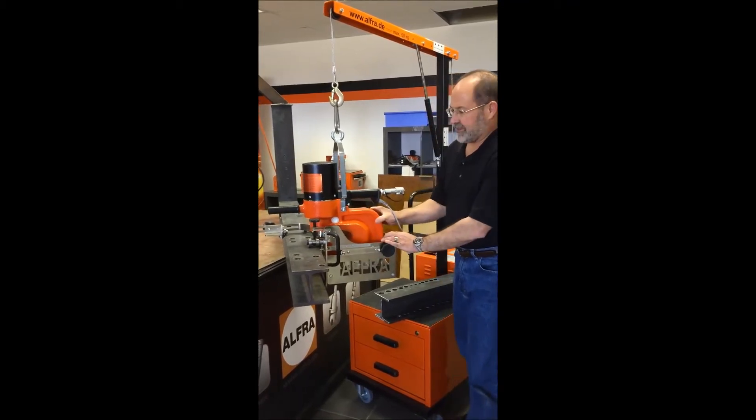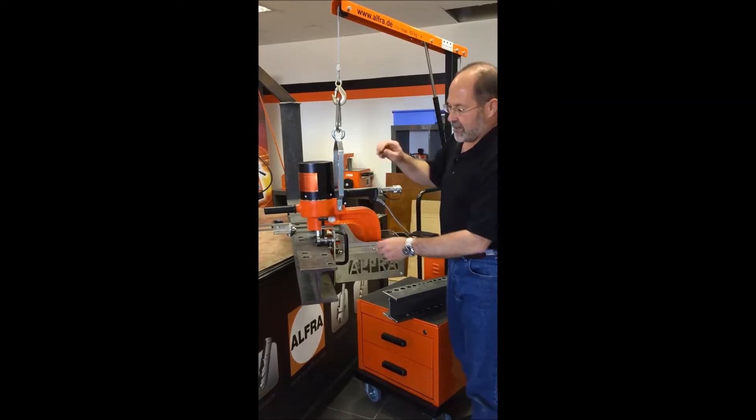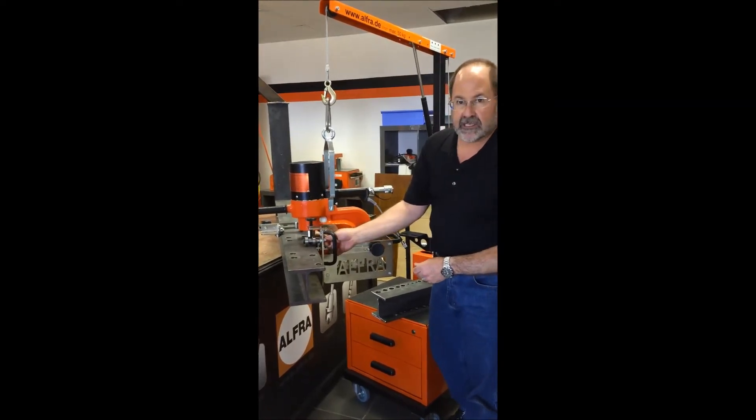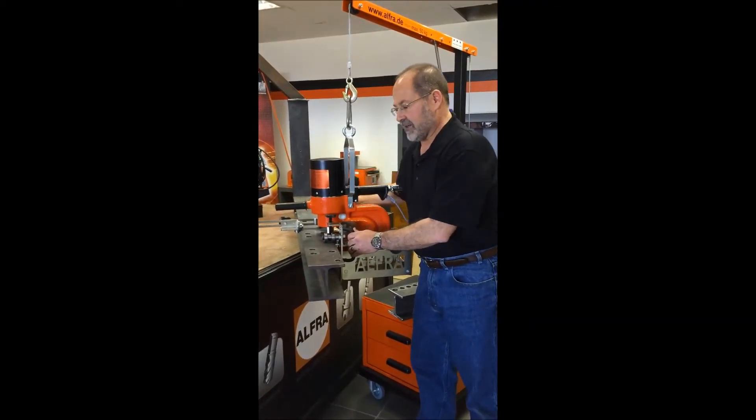You've got adjustments for depth to control how deep into the H's you're punching. You've got controls for thickness — simply take a wrench and adjust these ball bearings. You've got a control for the width to make sure that you're always in line.